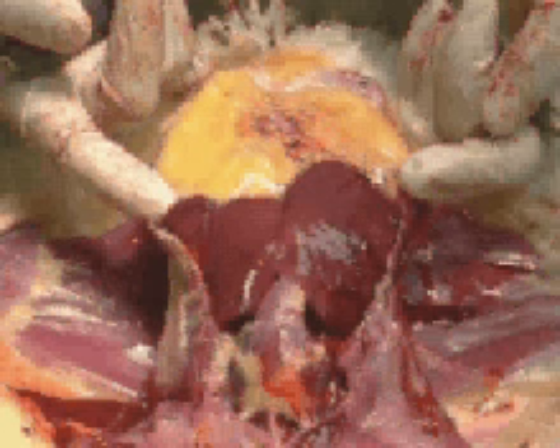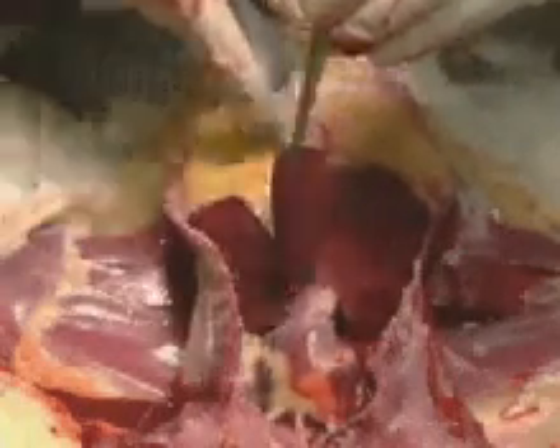This liver is normal in shape and in color. If we were wanting to sample that liver for histopathology or for culture, it could be done in this manner. The liver could be grasped with a forceps, a large piece excised.